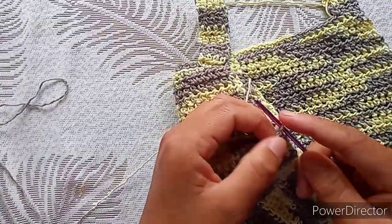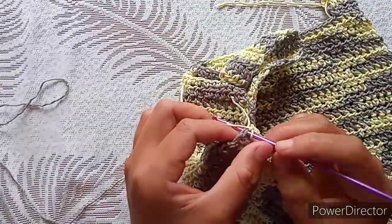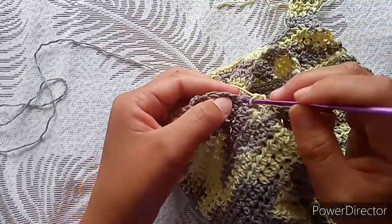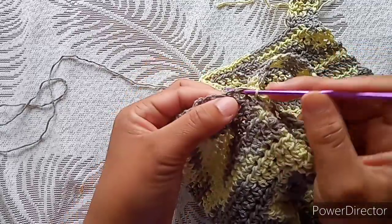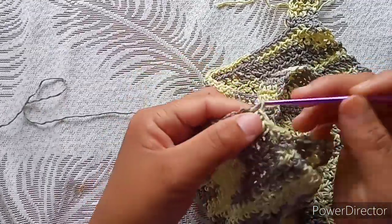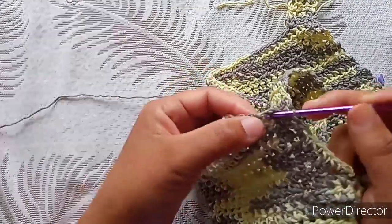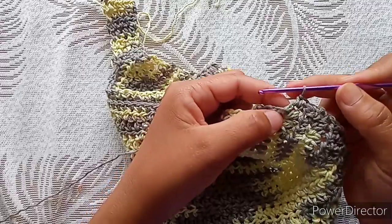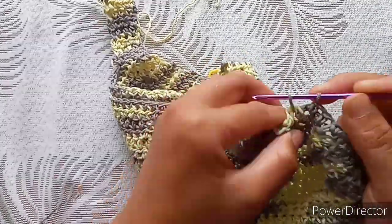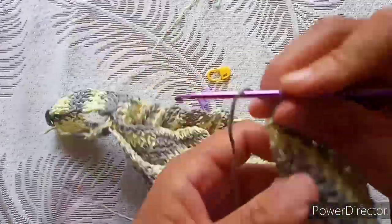Here in the underarm — in this part of the sleeve — we are going to work one single crochet into each row. In this corner, single crochet into the half double crochet, one into the chain two, one into the half double crochet, one into the chain two — and just like that until the end. One on the chain two, one on the half double crochet, one on the chain two, one on the half double crochet, and continue. Do the same thing for the other side as well, and then you will get to the ruffles.